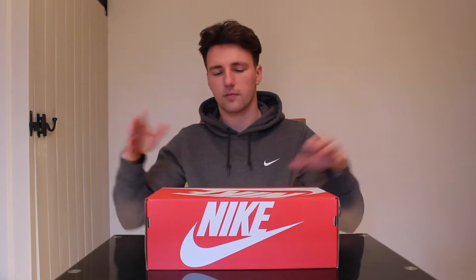Hi guys, it's Tom here from Sneaks and Heat again. Today's video we're going to be reviewing the Nike Sock Dart which I got for Christmas off my parents. I've got the khaki green colour, so it's like the army colour green, and I actually managed to get them for £35 on Black Friday. So let's get straight into it.